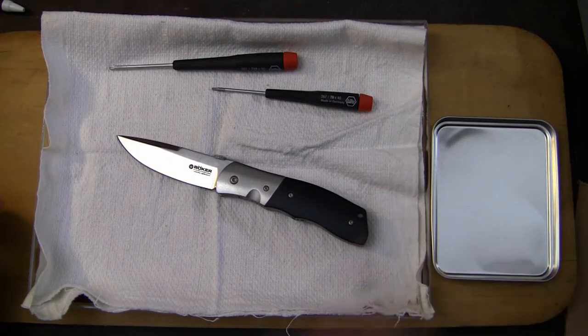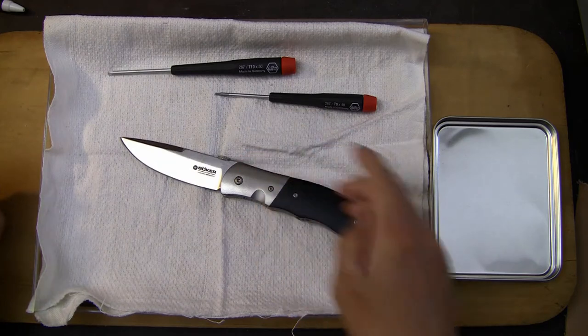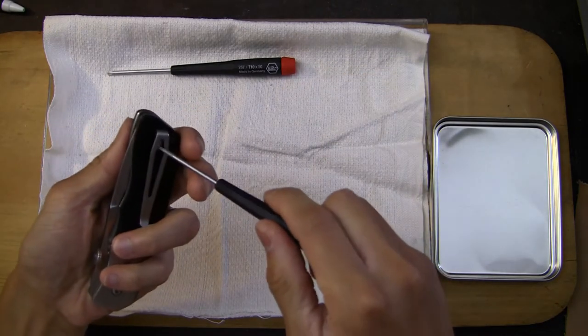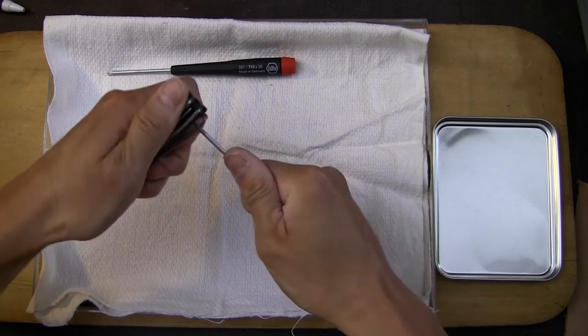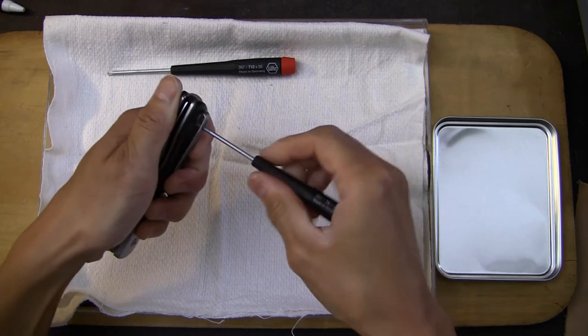Right now I have my work area set up with my little tray as usual. I found out that it is a T10 for the pivot and looks like it's T6 all the way around for the rest of the scales. So let's go ahead and start. First, I'm going to take off the pocket clip, and after I disassemble this, I'll put it through some generic cleaning and spa treatments.